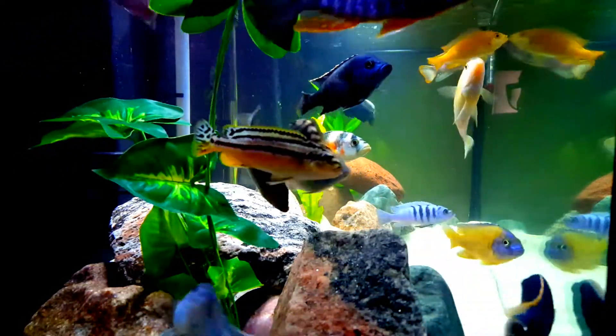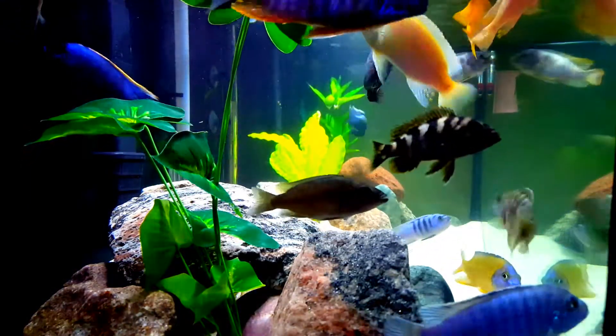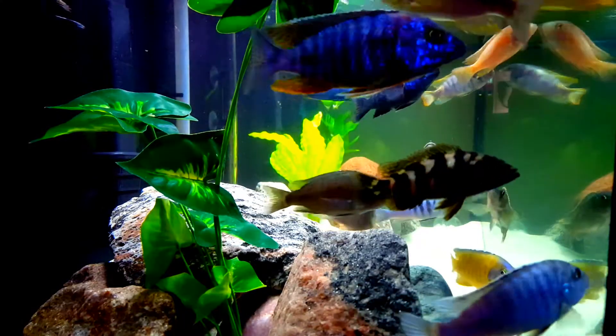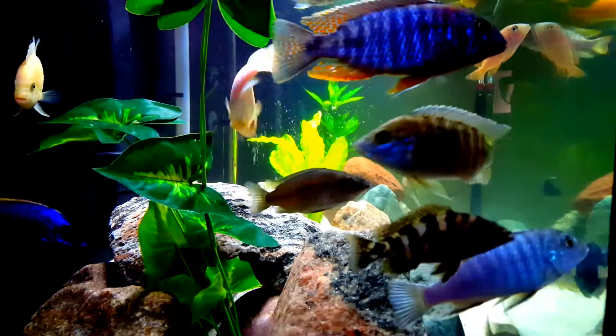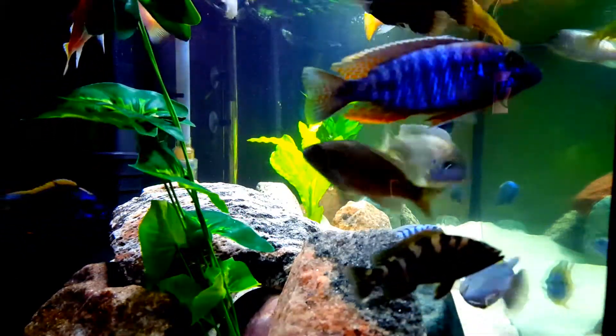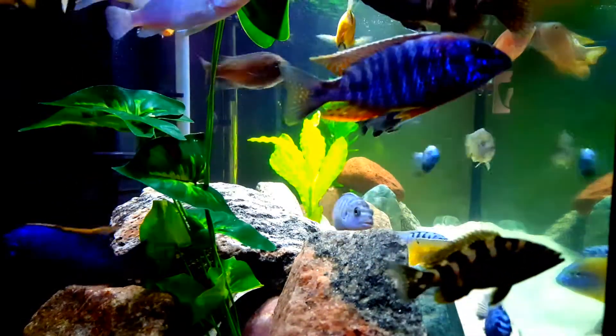Now, fresh water or non-salted water — cichlids adapt well to and have no issues. They breed just as well in fresh water without salt. Salt is an unnecessary expense.